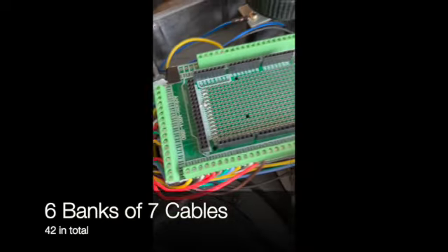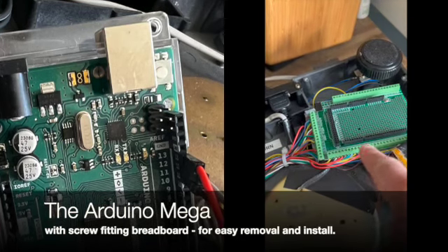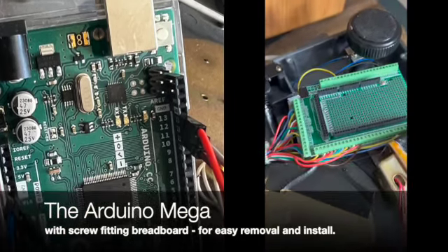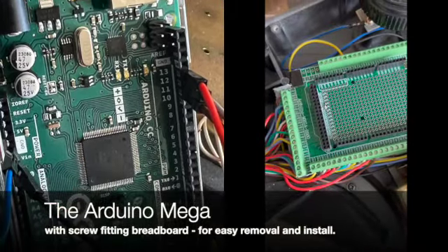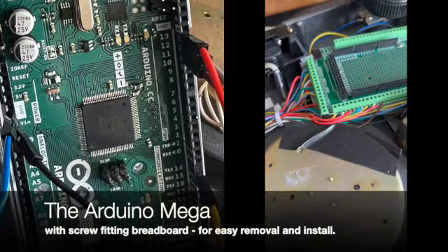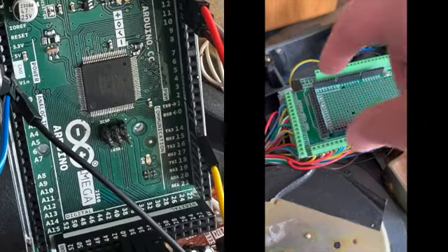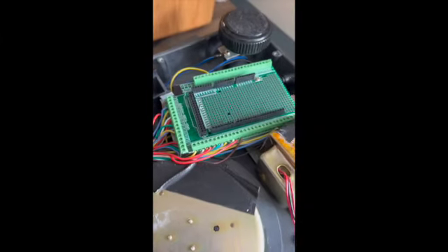The cables go all the way into the Adreno, which is under here. On top of it is basically a breadboard which has some little pin connectors that I can connect those cables into. So at any time, if we need to replace the Adreno, I can just lift that breadboard out and replace the Adreno and plug that board back into the Adreno.